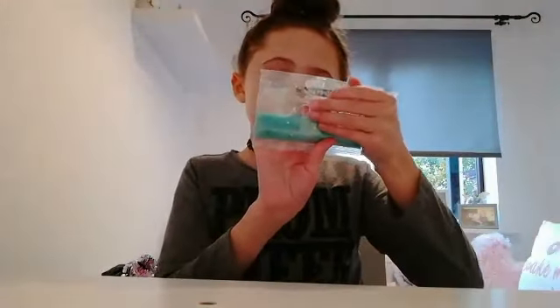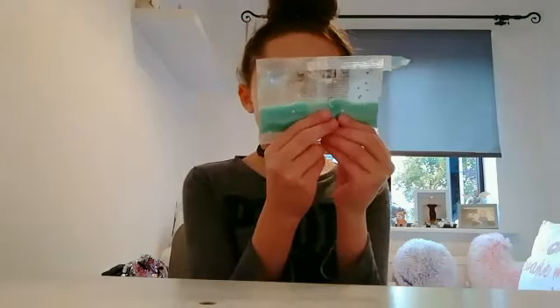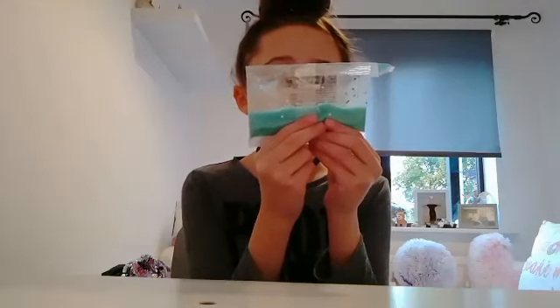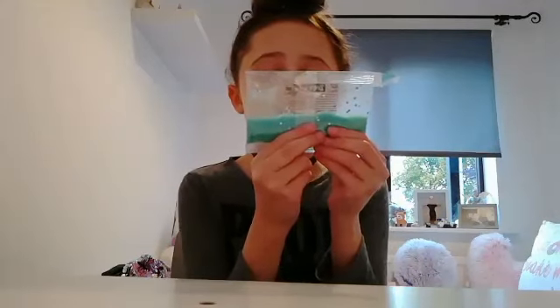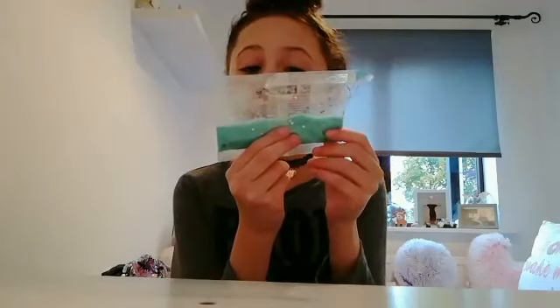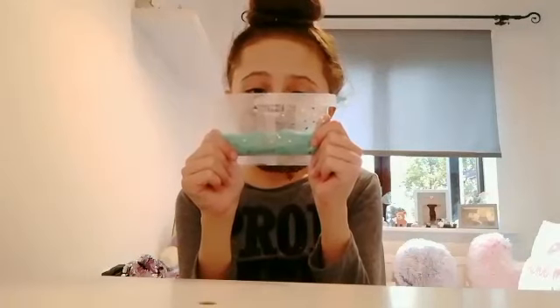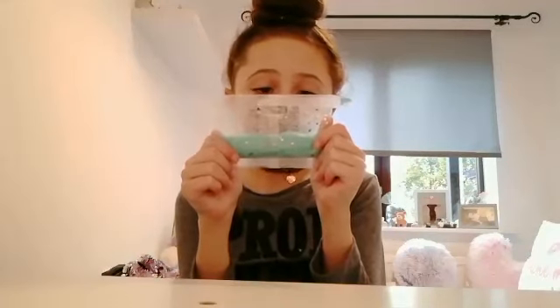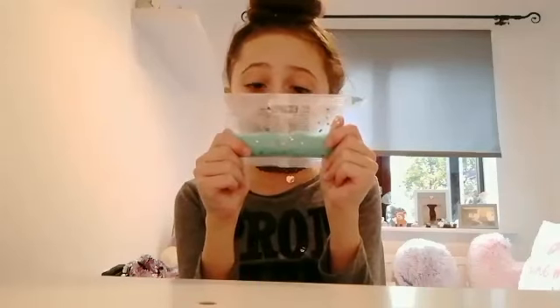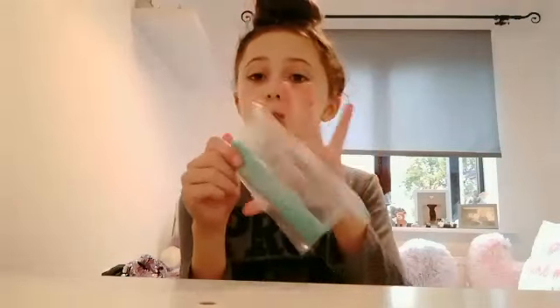The instructions are on the back — it says 'Zimpla Kids Slime Play.' To make your slime: use a bowl, measure out four millilitres of warm water. For thicker slime, use two millilitres of warm water — we're going to make the thicker slime. Evenly sprinkle the powder over the surface of the water, stir for two to three minutes, then wait 10 to 15 minutes. Now you're ready to begin your slime adventure!